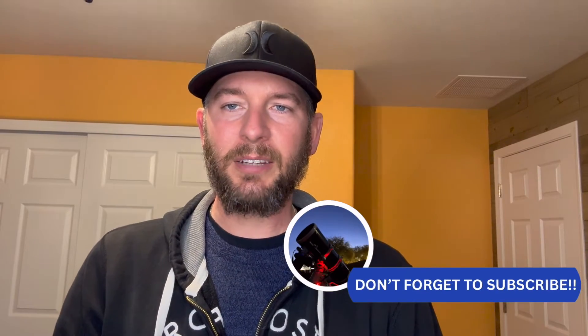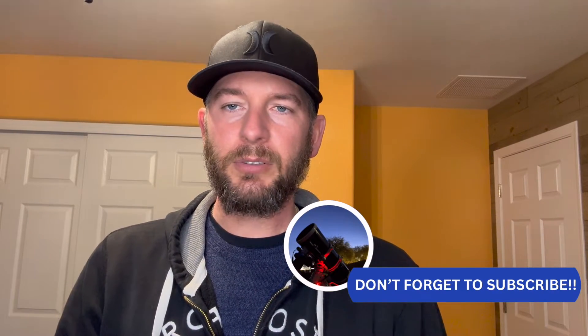Hey everyone, it's Tony with Hidden Light Photography. If you saw my setup video, we very briefly touched on cable management — and that's what today's video is all about: how to properly manage your cables so you don't have any disasters. And I almost had one, and that's when I figured I need to figure this out. My telescope was in the middle of a meridian flip, the cable snagged, and it almost pulled the laptop right off the table.